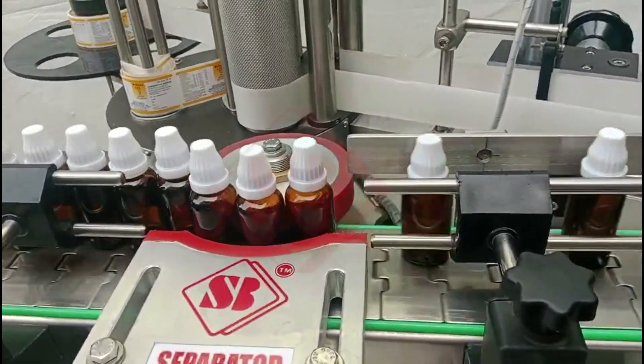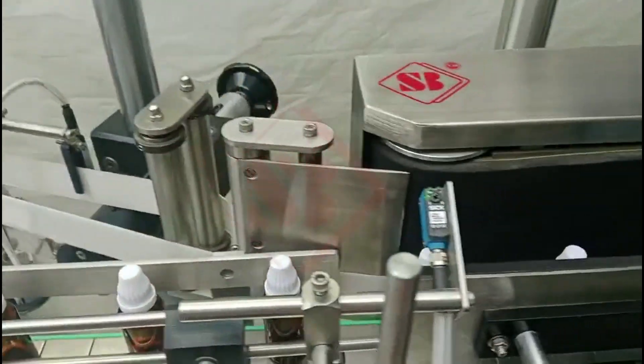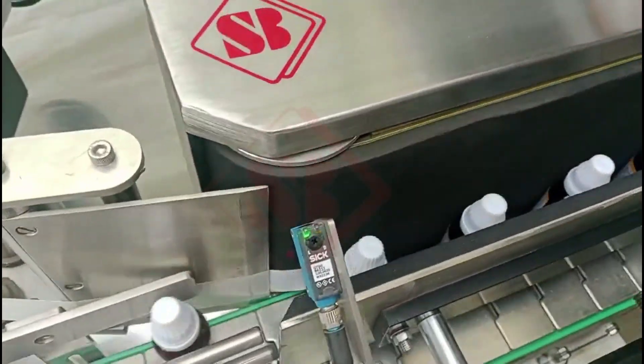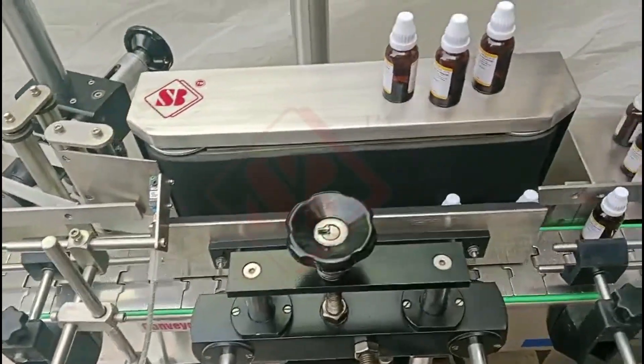These machines are commonly used in various industries, including food and beverage, pharmaceuticals, cosmetics, and chemical industries, where products are typically packaged in bottles, jars, cans, or other cylindrical containers.